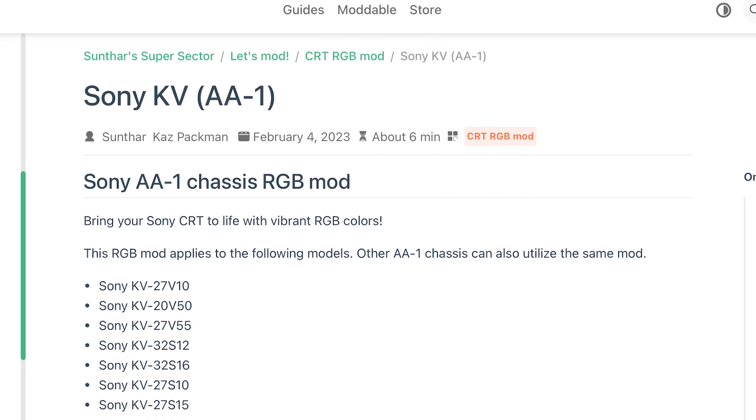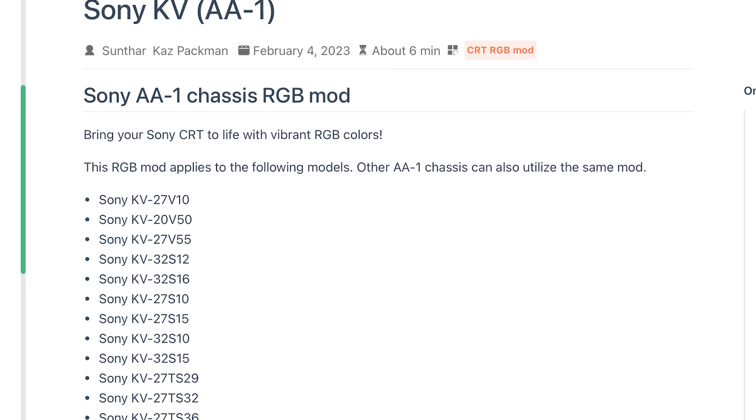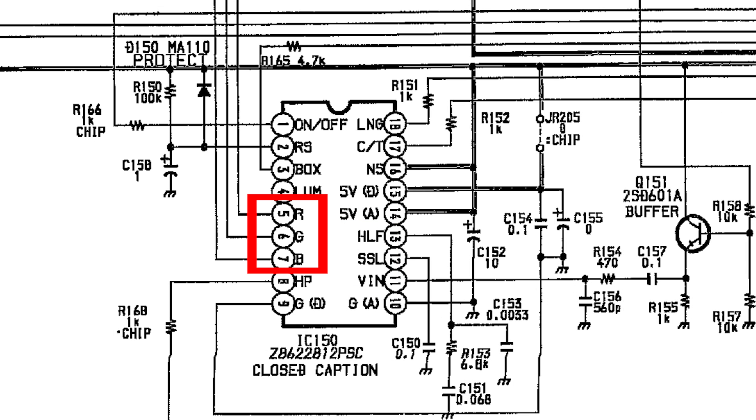I got it mostly because I wanted to make content out of it. I looked it up on the internet and this TV is an AA1 chassis Sony Trinitron, which is in fact RGB moddable. That basically means we'll mod this TV to accept a higher quality signal than composite or S-video. Consumer TVs in the U.S. typically only had RF inputs or composite or sometimes S-video, while RGB inputs were more common in Europe in the form of SCART connectors. The jungle chip inside this 32-inch Sony Trinitron is capable of accepting RGB signals — it's just being used by the closed captioning system, which we are going to hijack for this video.